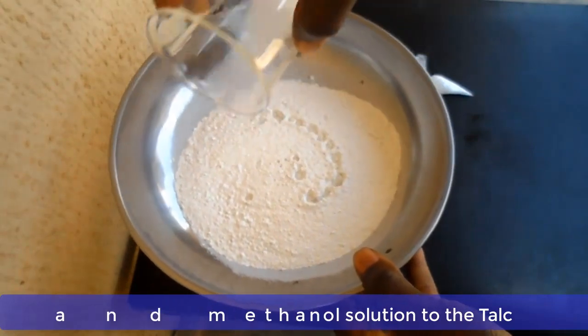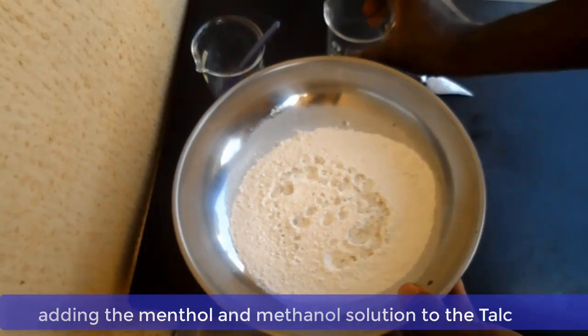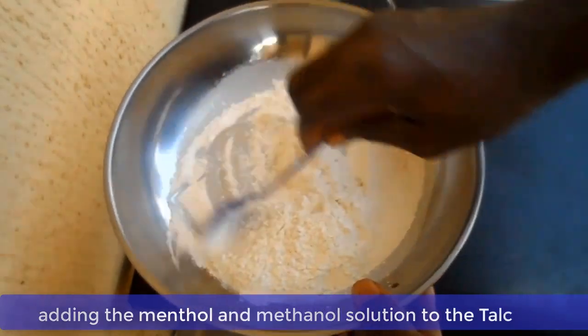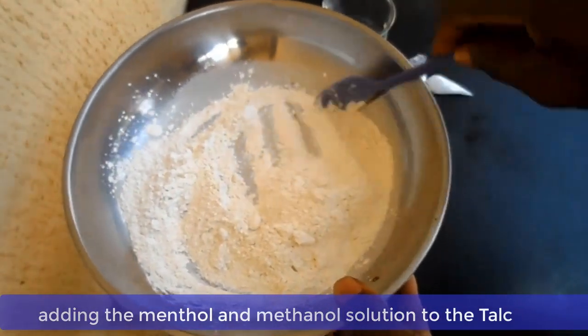Now as soon as the Menthol has dissolved in the Methanol, pour the solution into the talc and stir the talc properly. Take your time to stir so that the Menthol can go round the talc powder evenly.